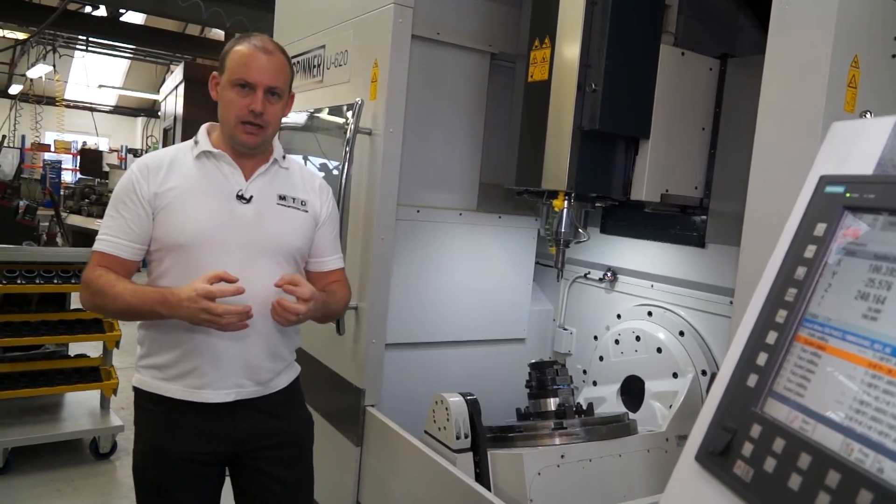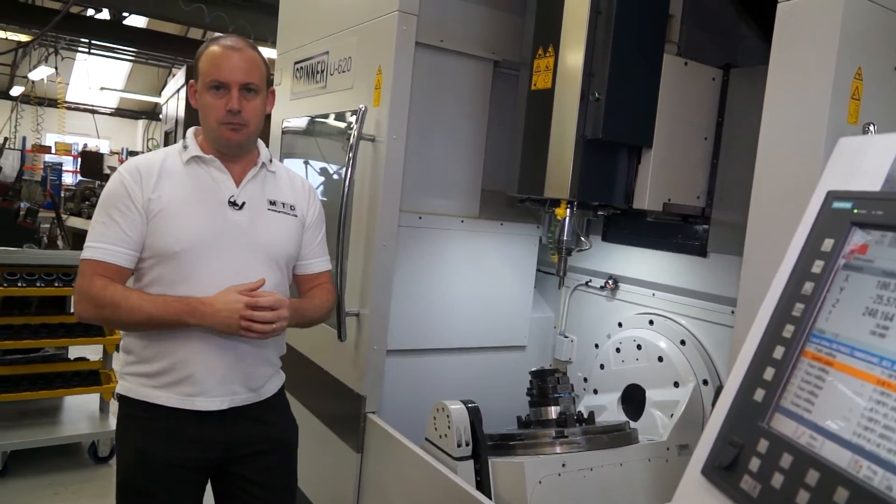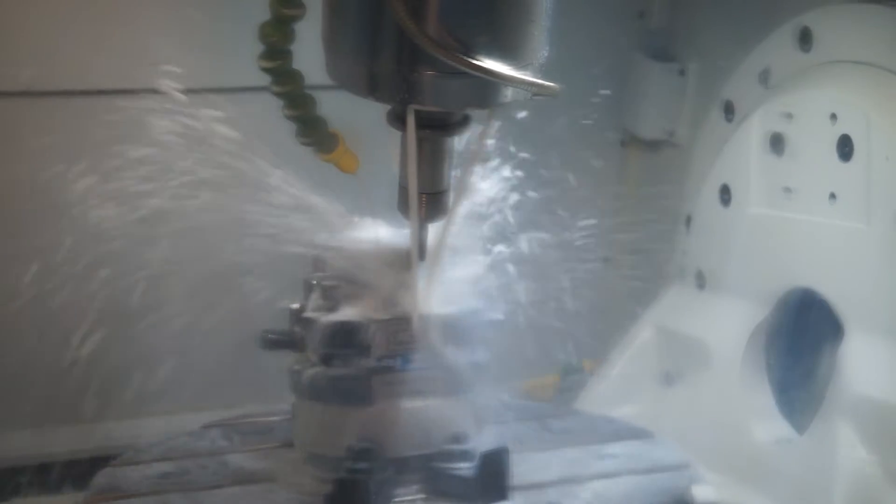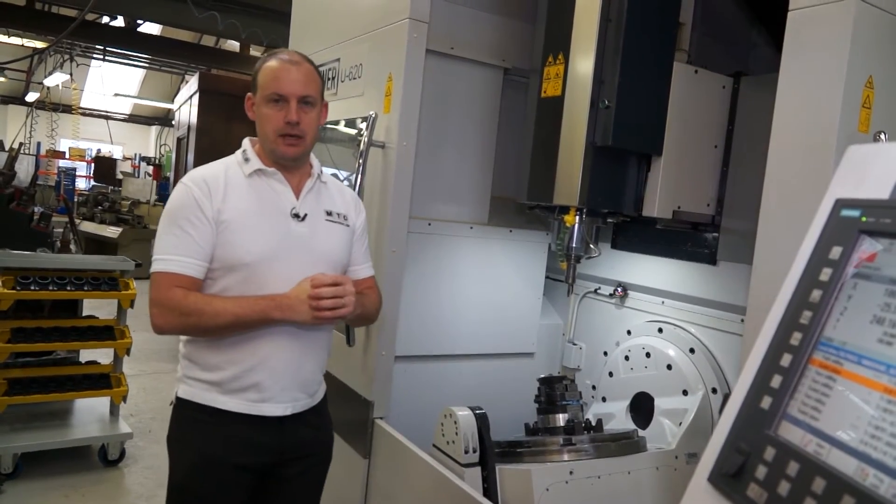Finally, it's very compact — a machine that fits into a very neat footprint. If you are looking to do some fairly demanding 5-axis machining requirements, then the U620 should be considered.